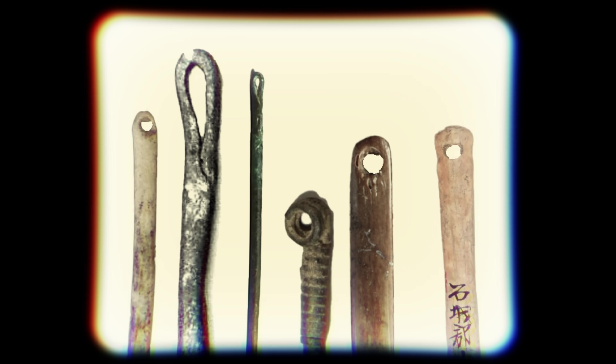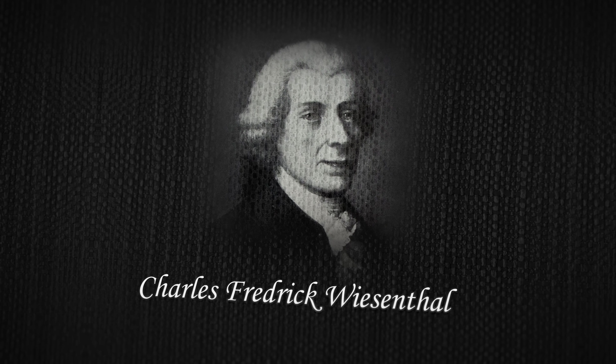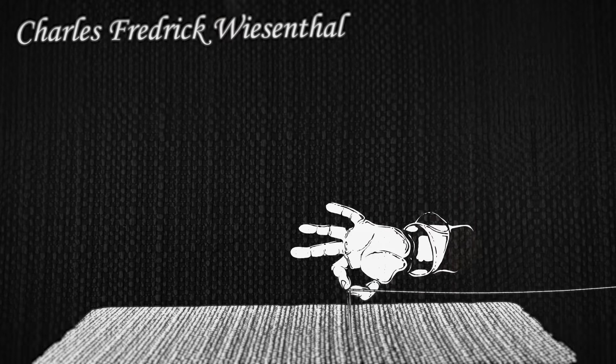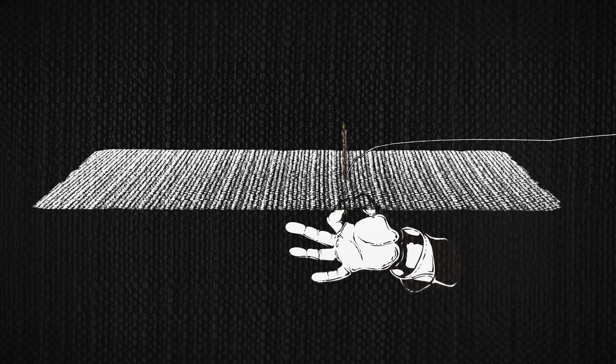That is, until 1755. Charles Frederick Wiesenthal was a German inventor living in England. Some believe he was trying to invent a sewing machine, but maybe he was just tired of flipping the needle over twice every stitch. What he created was a needle that was sharp on both sides, so you could pass the needle back and forth through the fabric without flipping it over. He patented his invention — a needle for ornamenting fabrics — and the two-sided needle delivered an unexpected benefit used by all sewing machines up until this day: it moved the eye of the needle next to the sharp tip.